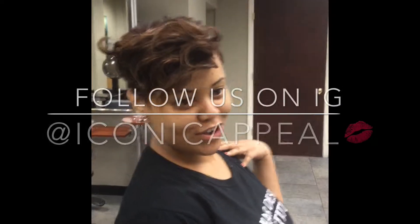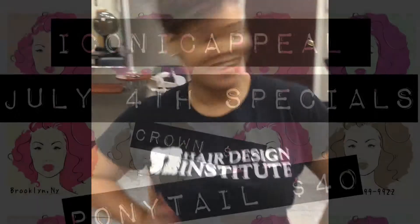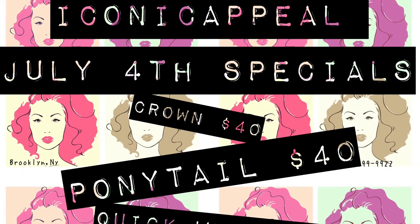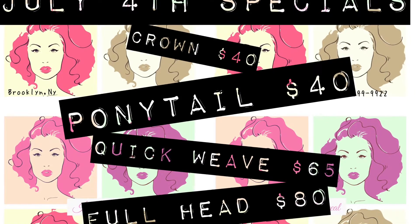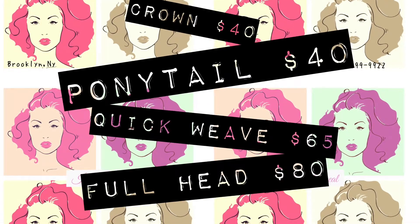Here's Miss Stephanie again — she's basically the face of Iconic Appeal. Follow us on Instagram. And that's some specials I'm having until July 3rd, so don't forget to book those appointments. Thank you.